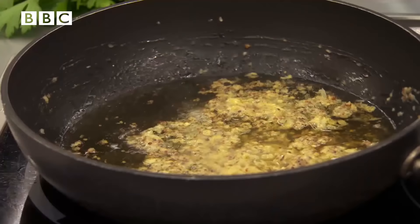I'm just going to deglaze the pan with some brandy, then add crème fraîche.